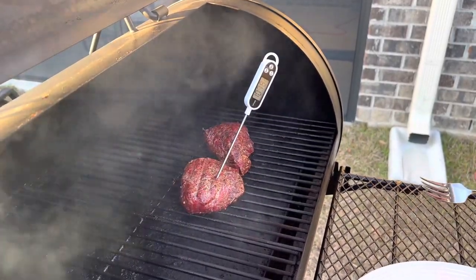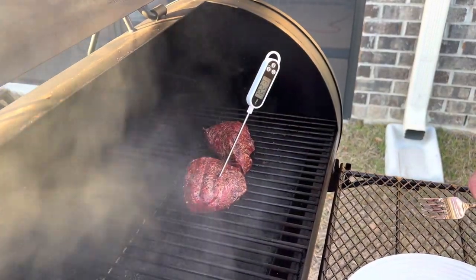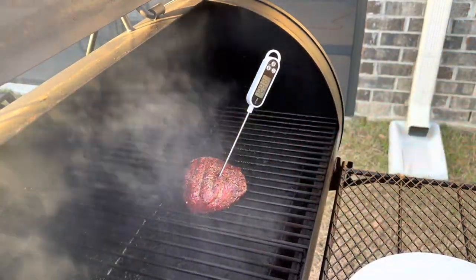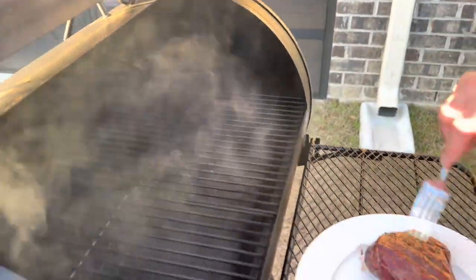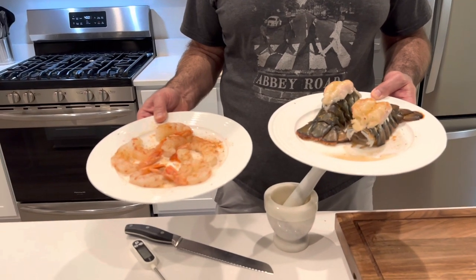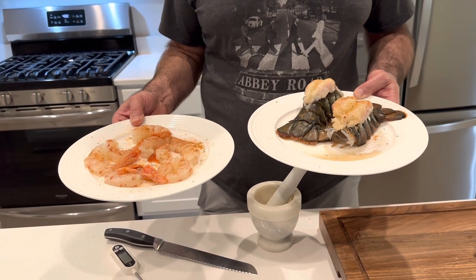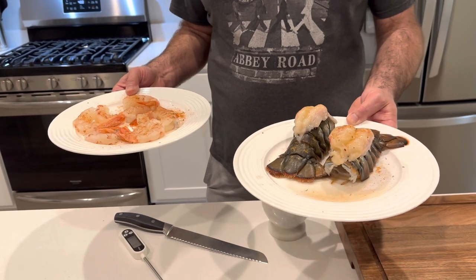The steaks are about done and I'm going to pull them off and let them rest, then I'm going to cook the seafood. They're coming off and I'm going to put a pat of butter on each one and let them sit at room temp for a little bit. I put a little Cajun seasoning — my homemade version — on the shrimp and a little bit on the lobsters as well. If you'd like to see that recipe, make a comment and we'll figure it out.